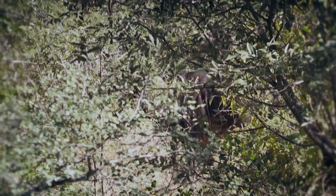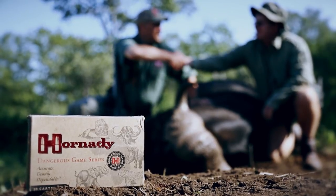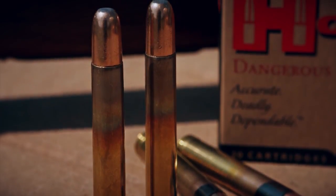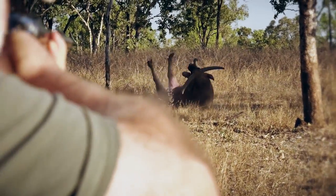If you intend to tackle them, you better bring a bullet tough enough to do the job. My go-to buffalo bullet is the Hornady DGX Bonded. The DGX stands for Dangerous Game Expanding, and here's why I like it.